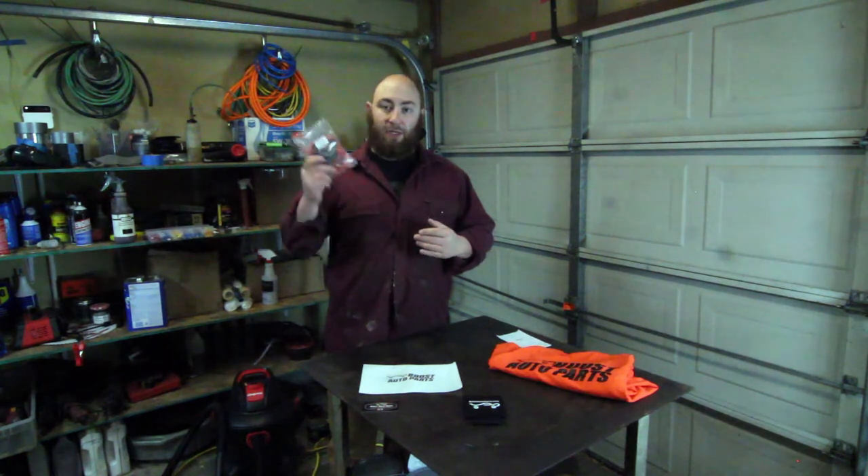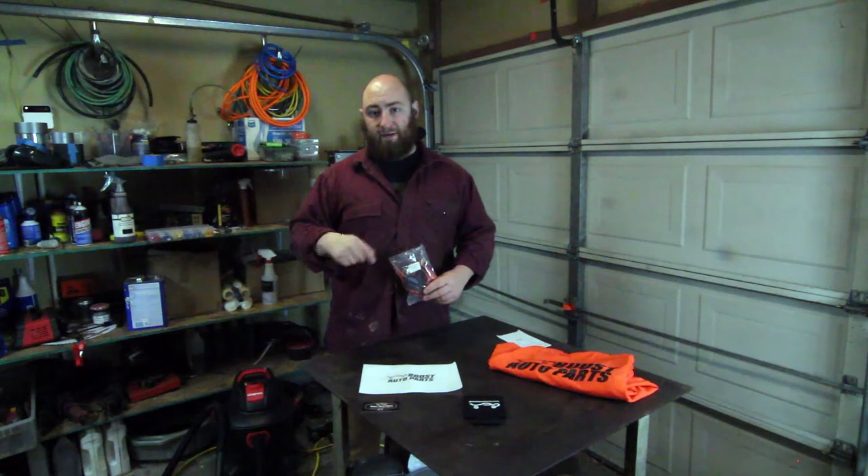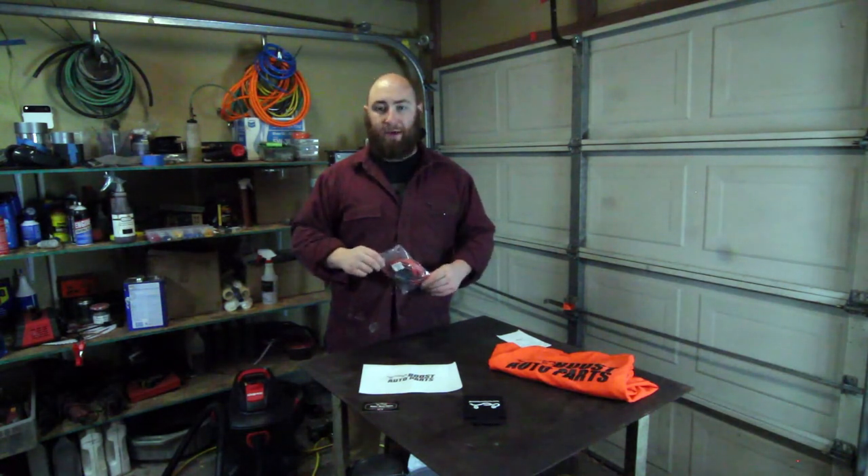They sell a variety of styles for tow mirrors for General Motors trucks, as well as wiring harnesses and parts. You can retrofit this to a set of eBay tow mirrors like I have, or you can get this pre-installed on your tow mirrors from boostautoparts.com. I'll put some links down in the description below.